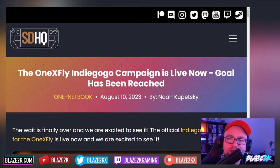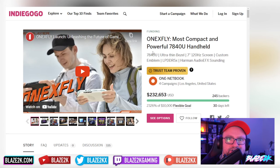So guys, the 1xFly Indiegogo campaign is live now and the goal is already being reached. Here's the Indiegogo page — I'll put the link to it in the video description if you want to go check it out.